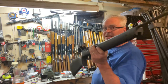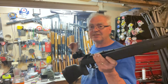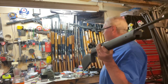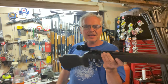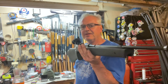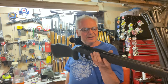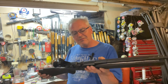Up in the rack right now I have my IZHMASH CM2 — that's my single-stroke pneumatic target rifle — and that one balances just like this one. Just put it in your palm right in front of the trigger guard and you don't even have to think about it; it just comes right to your shoulder. So that's a really well-balanced gun, much like this one.